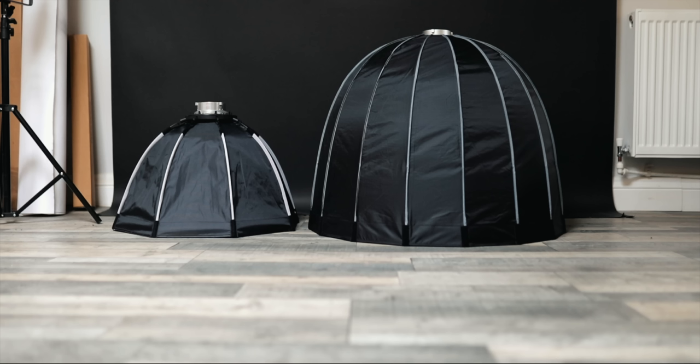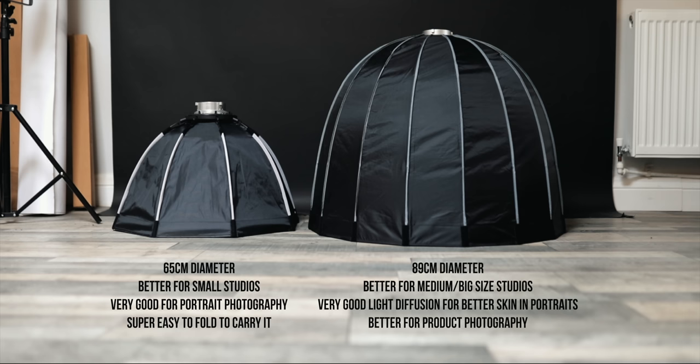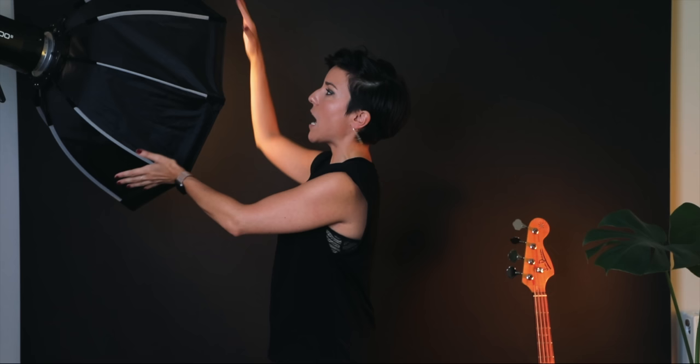The best soft boxes: if you're a portrait photographer like me, you should take something rounded because you're going to get catchlights in the eyes of your subject and it looks more natural. Catchlight is the reflection of the octabox or whichever reflector you're using in the eyes of the model. I own both a small and a large one. The small one is 65 centimeters in diameter — very handy, doesn't take much space, folds like an umbrella, and I've taken it to businesses to do headshots. It's better for portraits or half-body shots.